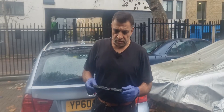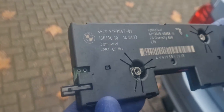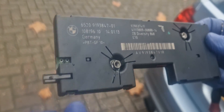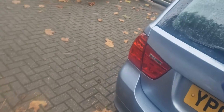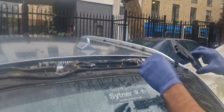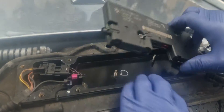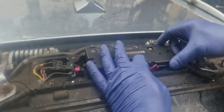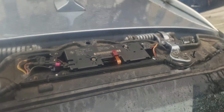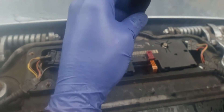I managed to get hold of another diversity antenna amplifier. This one is actually from an E70, which is a BMW X5, but it's the same part number so it should work on this car. I'm going to reinstall it in here and tighten up the two 7mm nuts.